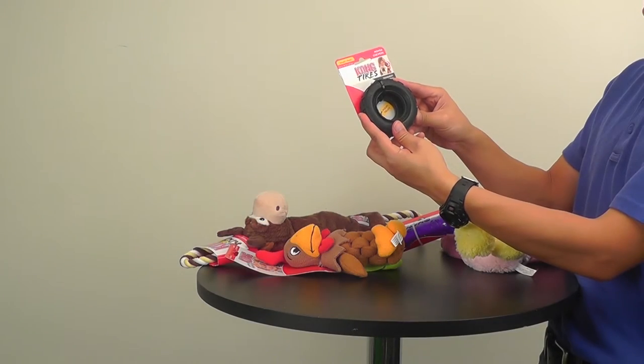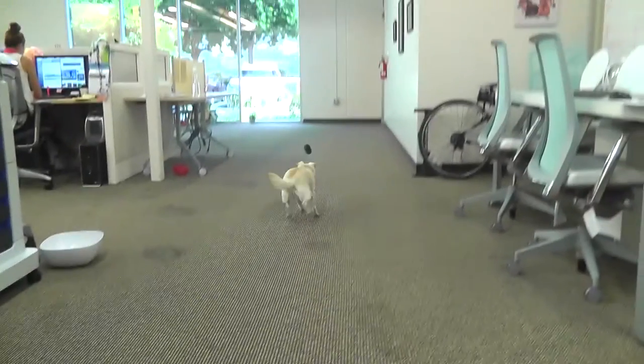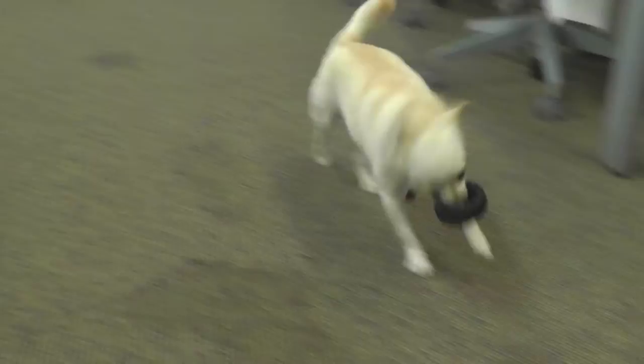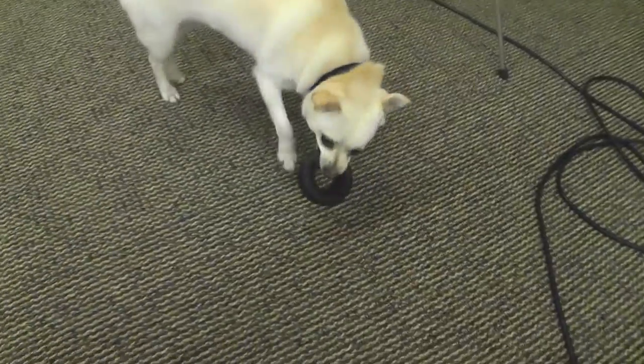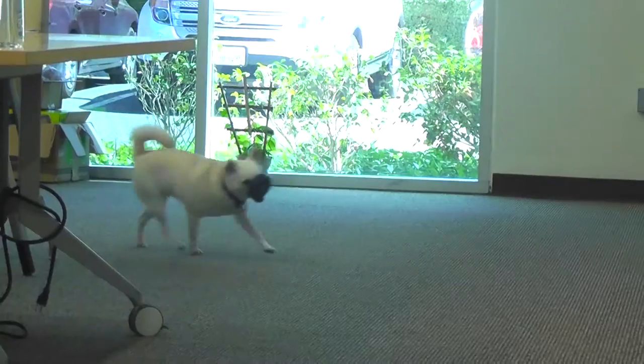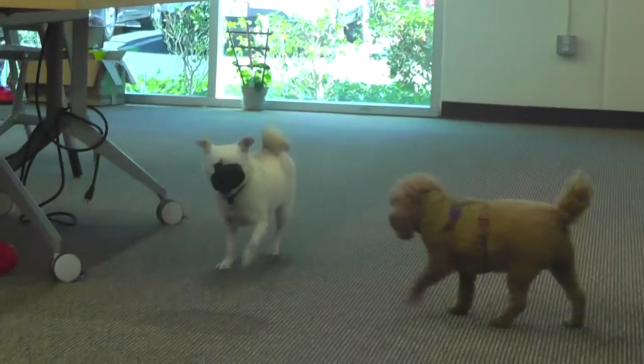This is the Kong Tire. This particular one is a small size. You can put treats on the inside of the tire and it is made of a very durable rubber. Pretty tough, well-known for the Kong brand.